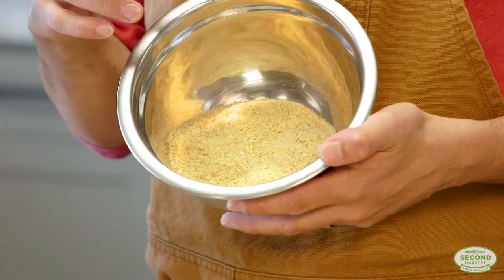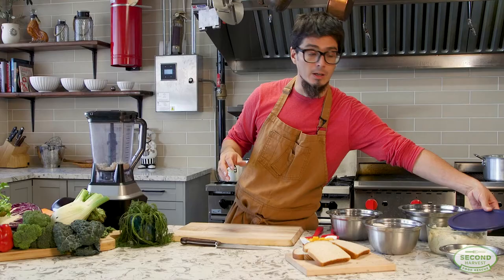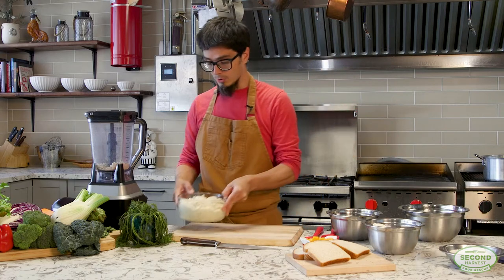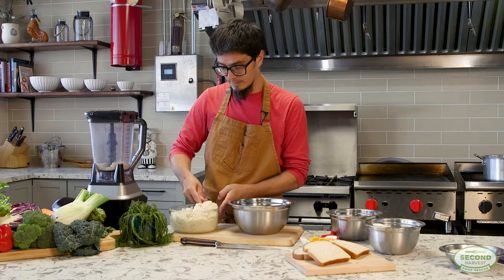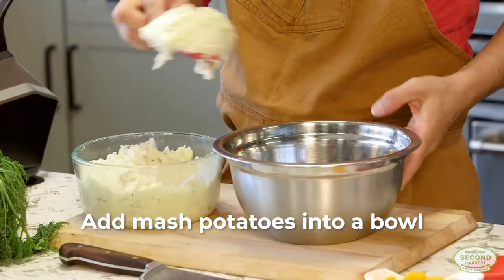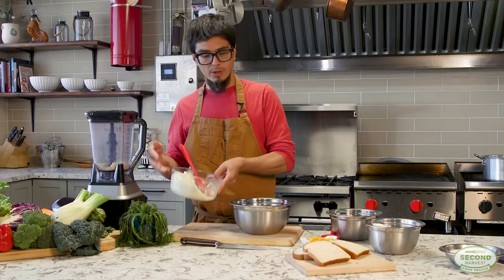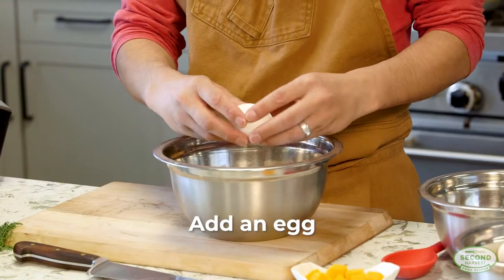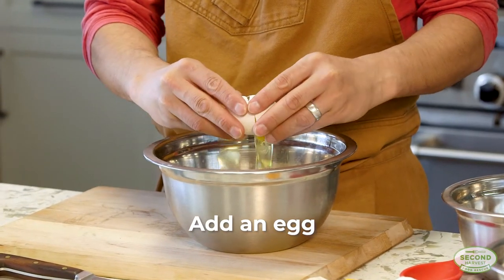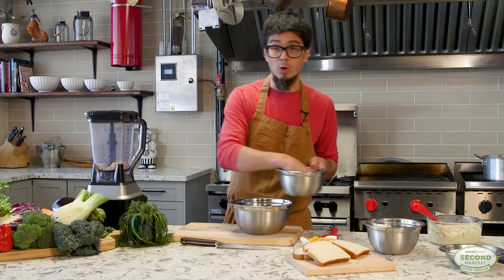Now that we have our homemade breadcrumbs, we're ready to start our dish. I'm going to reach for my leftover mashed potatoes that we saved from our meal and add them to a bowl to make the body of our croquettes. We're going to add an egg and the homemade breadcrumbs, which will act as a binding agent.